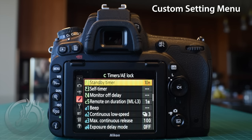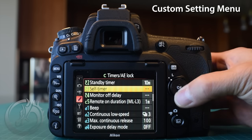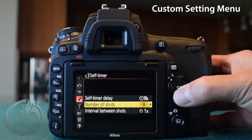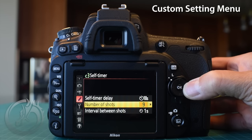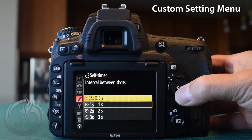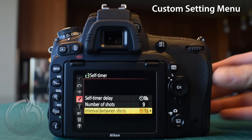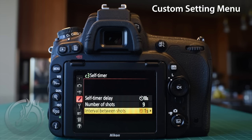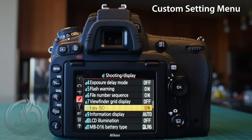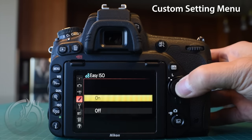The next option we're going to change isn't for wedding work but for family selfies — that's C3, the self-timer. I'm not going to change the 10-second timer itself, but I'm going to change the number of shots from one to nine (the maximum) and change the interval from the default half-second to one second. That allows everyone to make a goofy face, a serious face, and take nine shots to make sure everybody has a good expression and their eyes open.